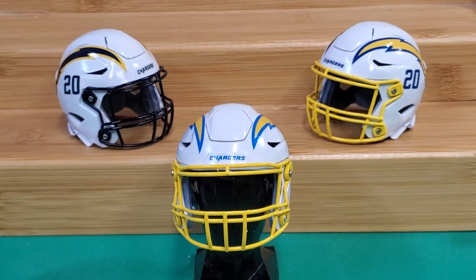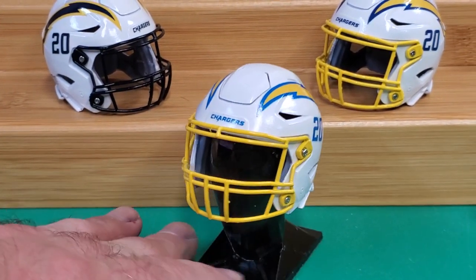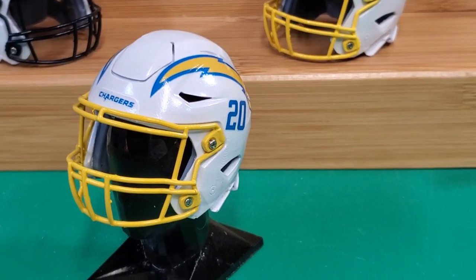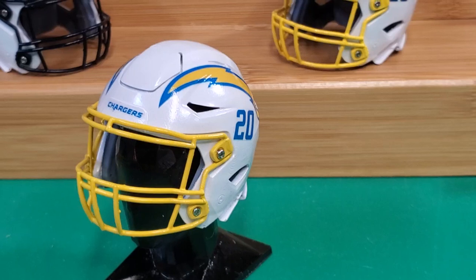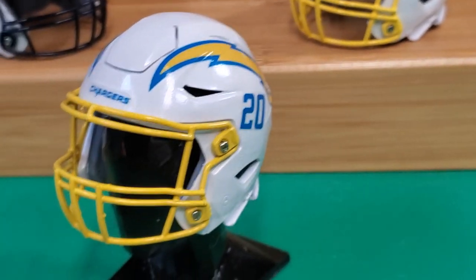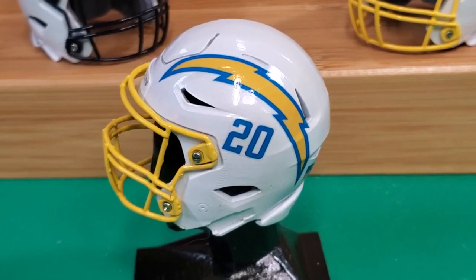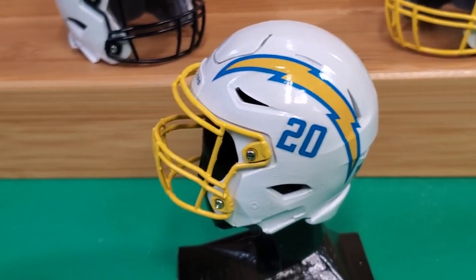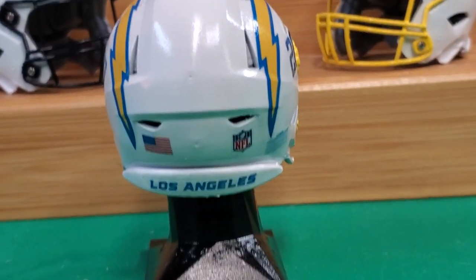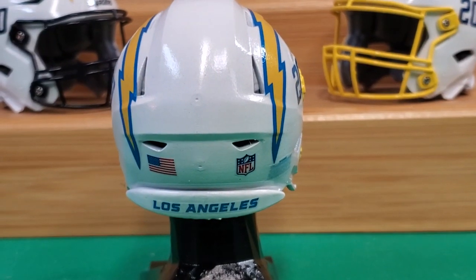They got three helmets basically for this upcoming season. The first helmet is what we have right here on this little stand. Let's see if we can get a closer look at it. They're gonna go with the white shell. It has the baby blue outline for the stripe and the numbers. From what I know this will be their primary helmet, and this is what everyone's been asking for — for them to go back to the baby blue in their primary uniform.